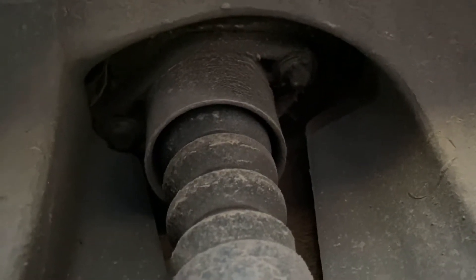A little sneak peek — the backs are super easy. This strut right here is just two 13-millimeter bolts up there. So we'll get those.